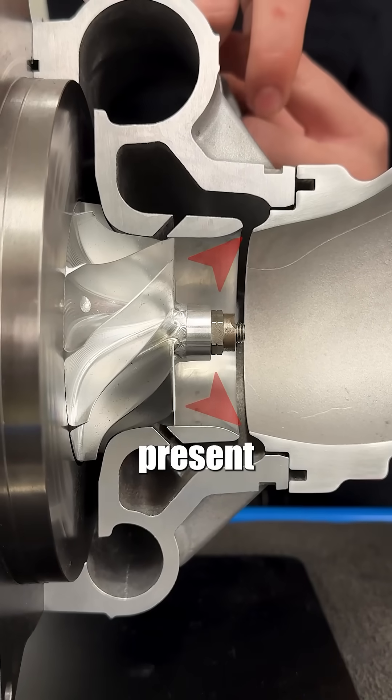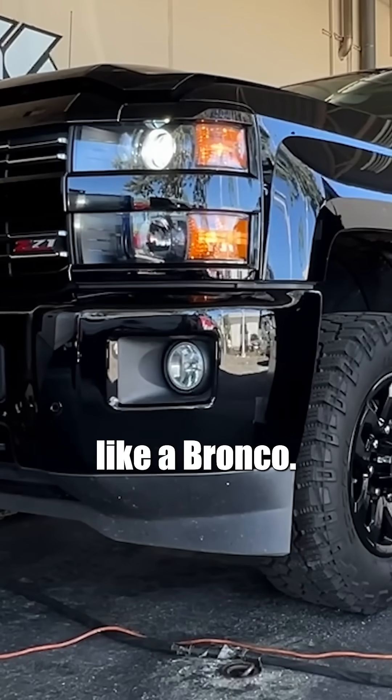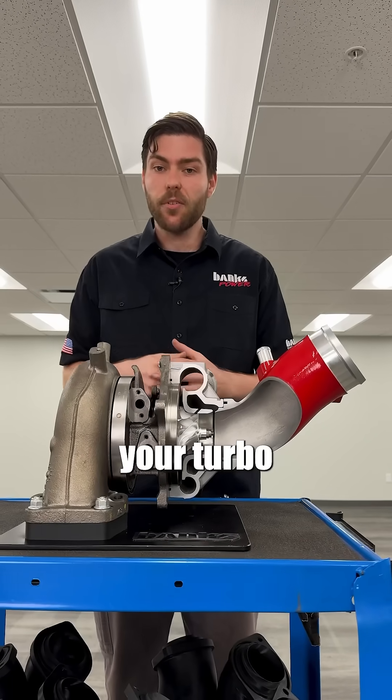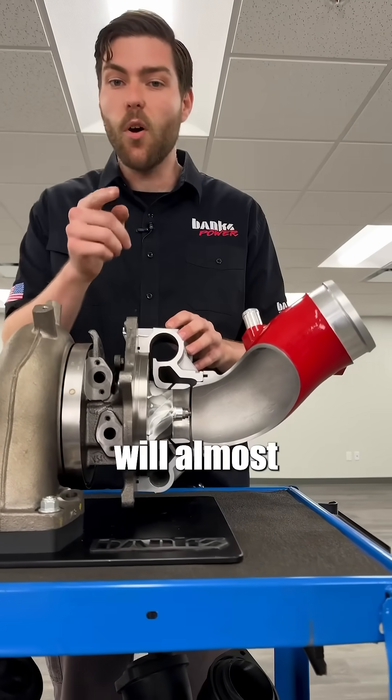If that feature isn't present, the reversing flow goes back up your intake tube, your truck loses boost, and it bucks like a Bronco. Whoa! It's damaging your turbo, and any aftermarket intake elbow manufacturer that doesn't have the feature will almost certainly cause it.